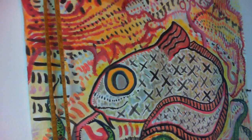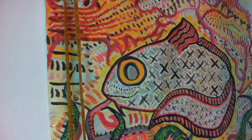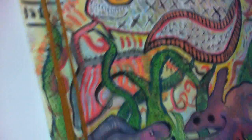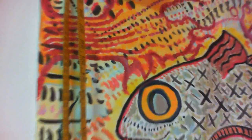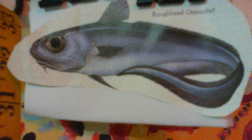Hello everyone. This painting is called the Magical Roughneck Grenadier. It's inspired by the real fish, the roughneck grenadier — inspired by it, not actually based on it. It has some eels and another type of fish in the foreground. It's basically an inspirational painting, more or less based on the idea of the roughneck grenadier. I was doing a study on the art.